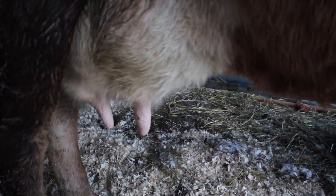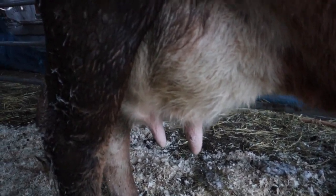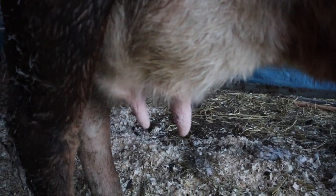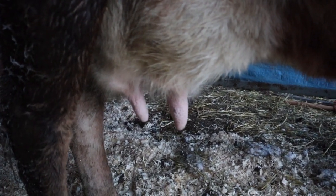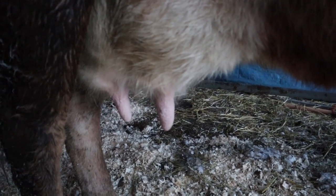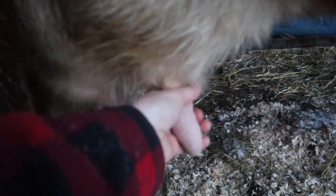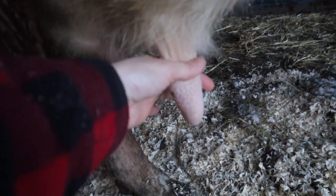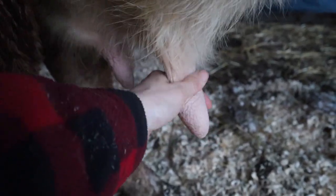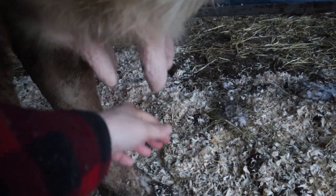You want to milk to the last drop for a few reasons. Number one, leaving milk in there is leaving milk to get infected and clogged — mastitis, blocked ducts, all that. Number two, the very last milk is the creamiest milk. If you want cream, you need to milk to the last drop — that's where the cream is. You're going to switch from the milking technique I showed you earlier — where you go like this — to stripping, where you're pulling down like this to get the last drops out of each teat.